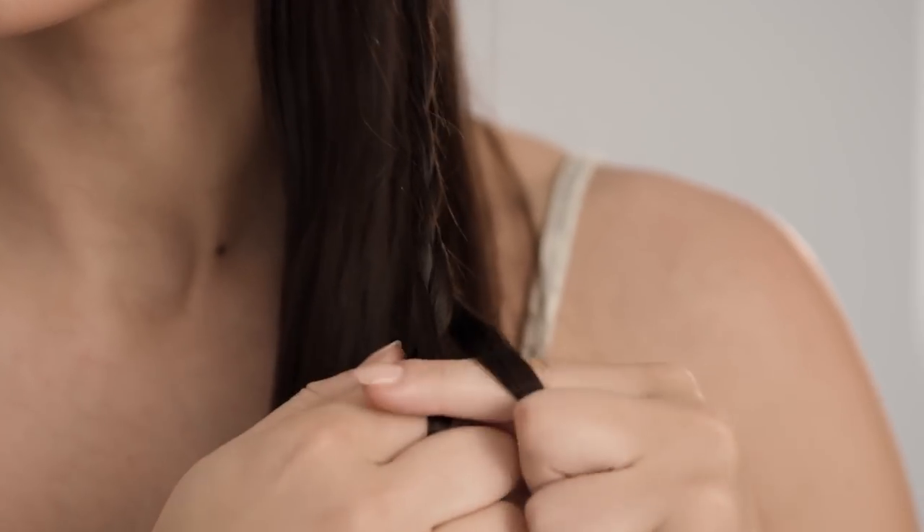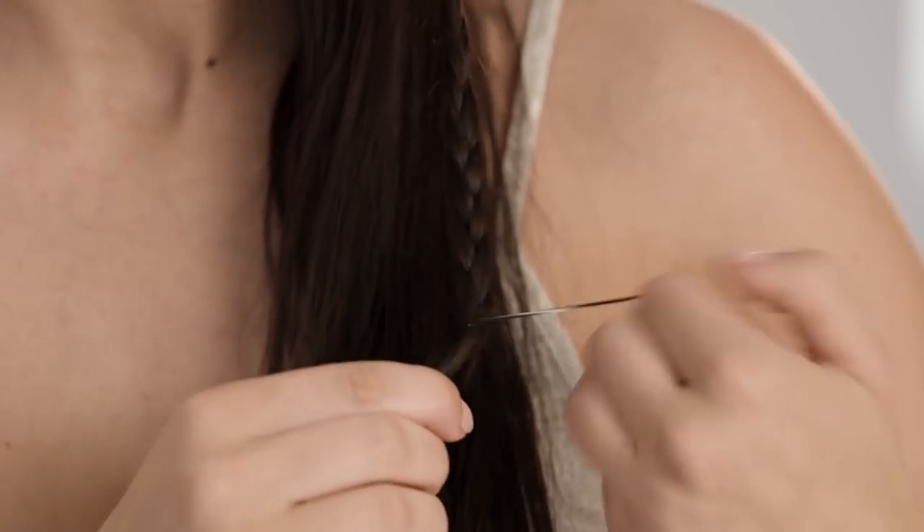Take a small section at the front and create a plait, then secure it with a hair tie.